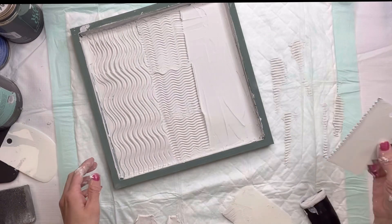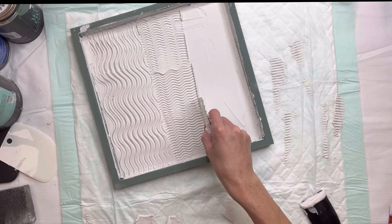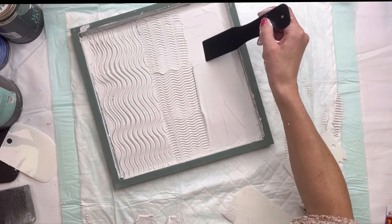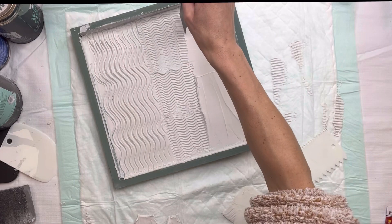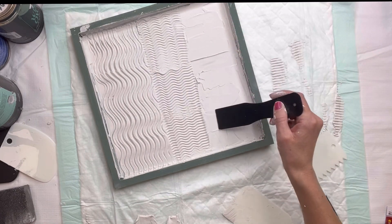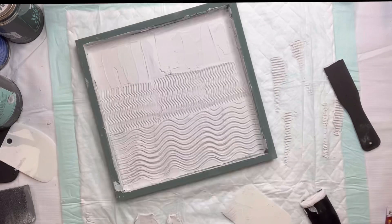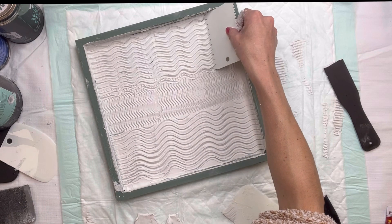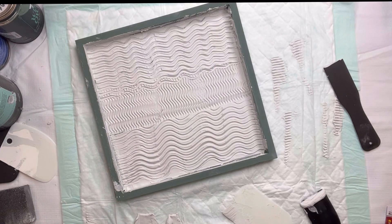Now I know this is not even — it was very hard to get perfect. But what I did is I just took my putty knife. You can always go back and flatten any areas you want to fix. If you mess up, you can just take your putty knife and flatten the entire thing and start over. Then for the last section, I went back to the bigger comb and did my waving motion, and that helped even out the center.